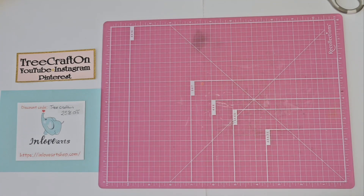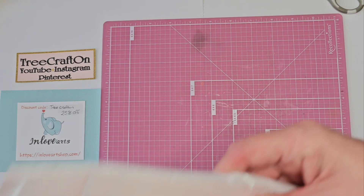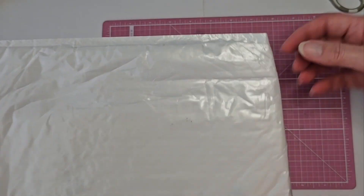Hi my crafties, it's Tree. I hope you're having a good and crafty day. I'm here with an unboxing for InLoveArts. I have been working with them for some time and I really enjoy working with them.